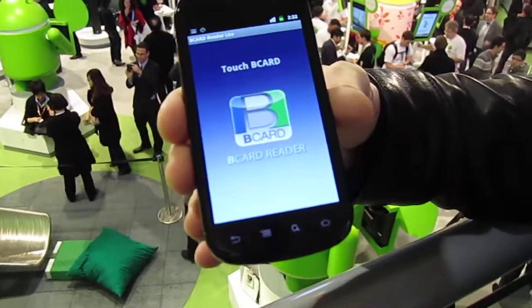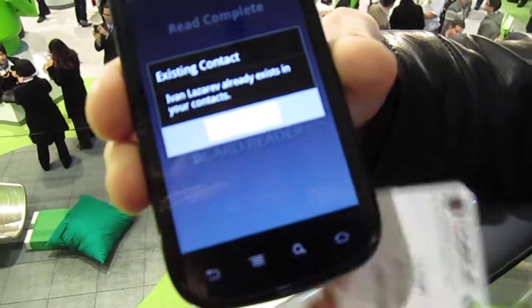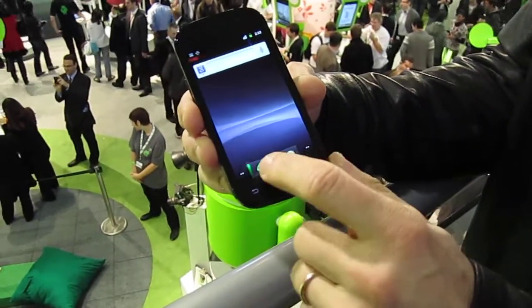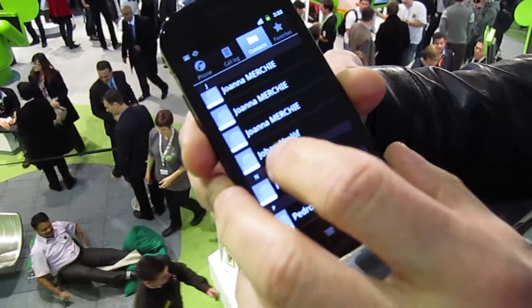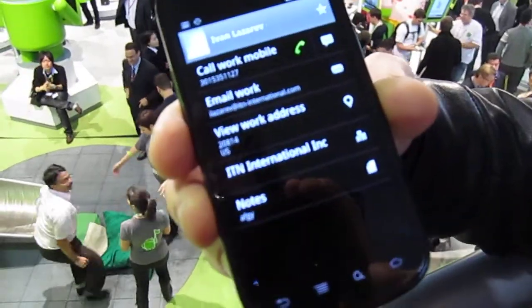If you take the phone and place the card again, it basically says, hey, the contact already exists, so you don't have to worry about it. You can just go to your contacts simply by going into the Nexus S, slide up or down until you find your contact, and there it is with the notes that I wrote.